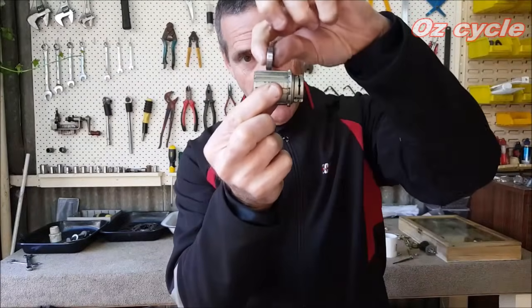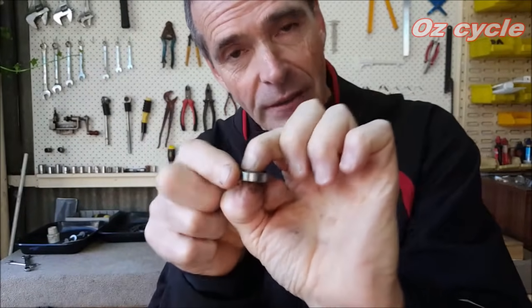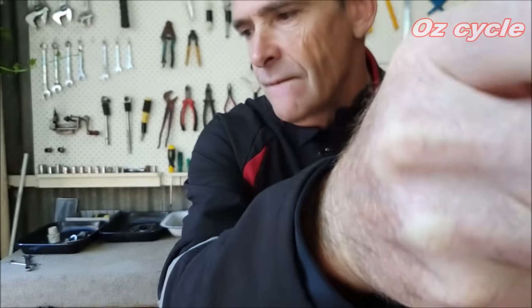If you've used a bit of force to knock that back bearing out, chances are you're going to have to replace it because you've hit the inner race and damaged the bearing — it'll feel rough. If it's rough, it needs replacing.